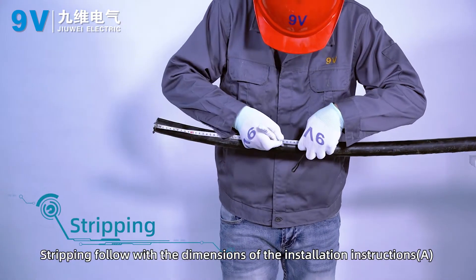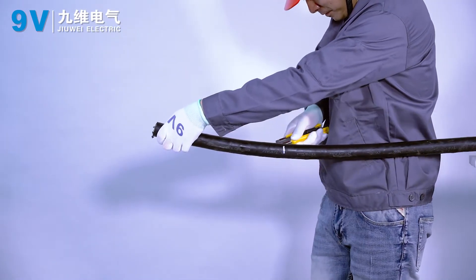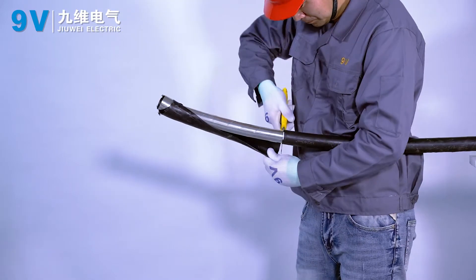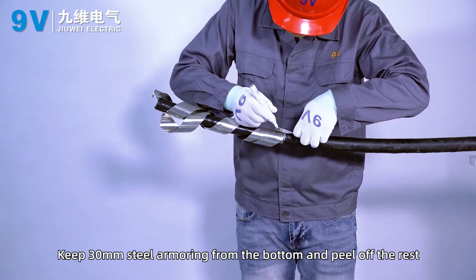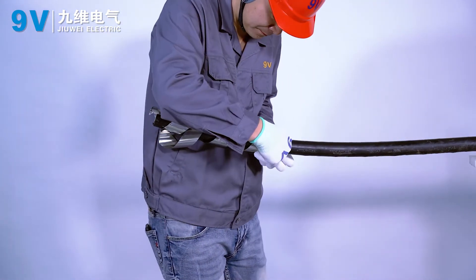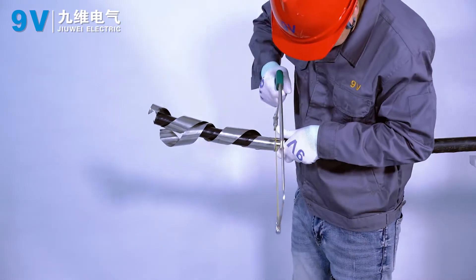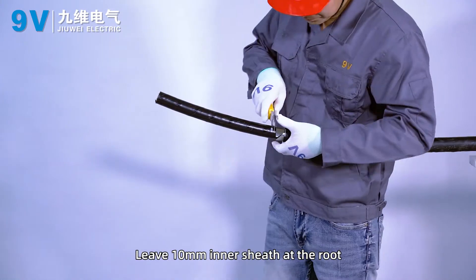Stripping. Follow the dimensions of the installation instructions. Keep 30 mm of steel armoring from the bottom and peel off the rest.